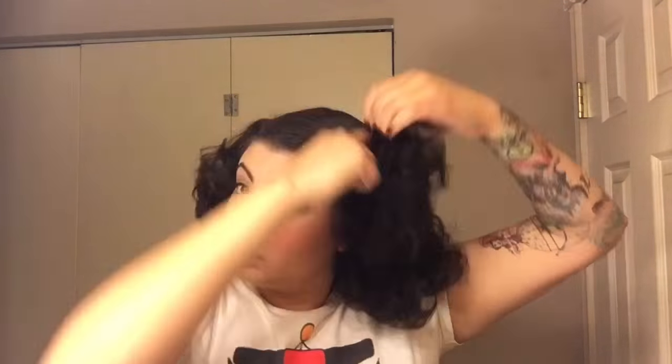To help with the frizz, I will take my soft seaside grooming spray, spray it all around, and give it some more brushing — just make sure all the spray is in there. Because I feel like I need a little bit more brushing but I don't want to lose the curl, I will take a wide-tooth comb and continue to brush it out until I get it to where I like it.